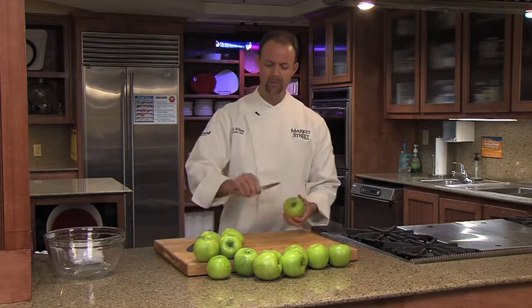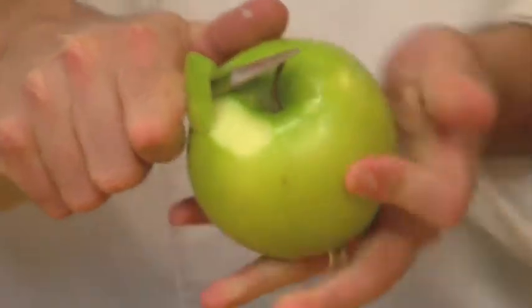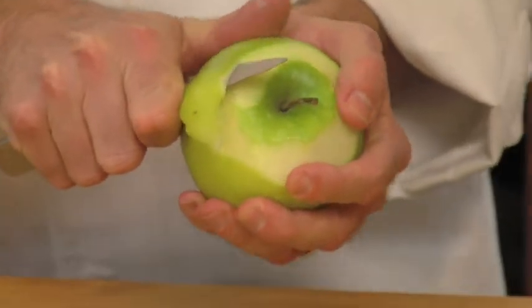Start off on the top of the apple with a paring knife. We're going to go in the top and just slowly go right underneath the skin. We're going to just curve it around. It doesn't have to be perfect — I'm going to do it slow so you can see. You're going to have some skin come off.